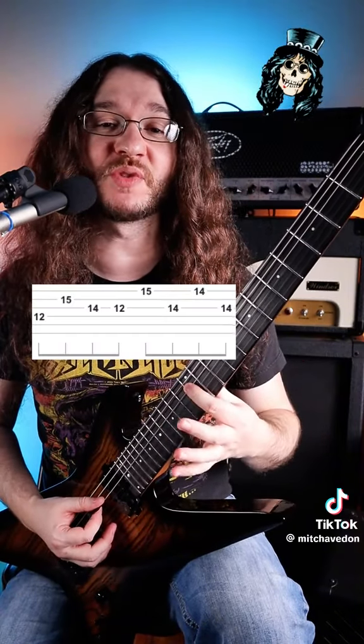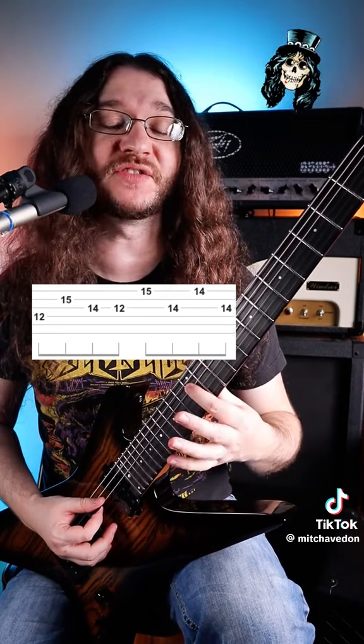We are going to be in E-flat standard tuning for this one, and we're going to start out on the 12th fret of the D string with your index finger.